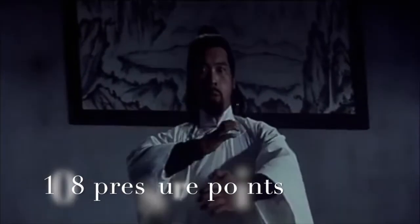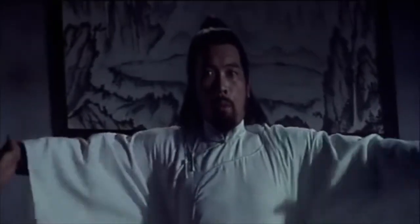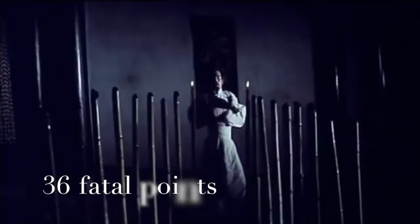The human body has 108 pressure points. 36 of these can be fatal. The remainder, paralyzing.